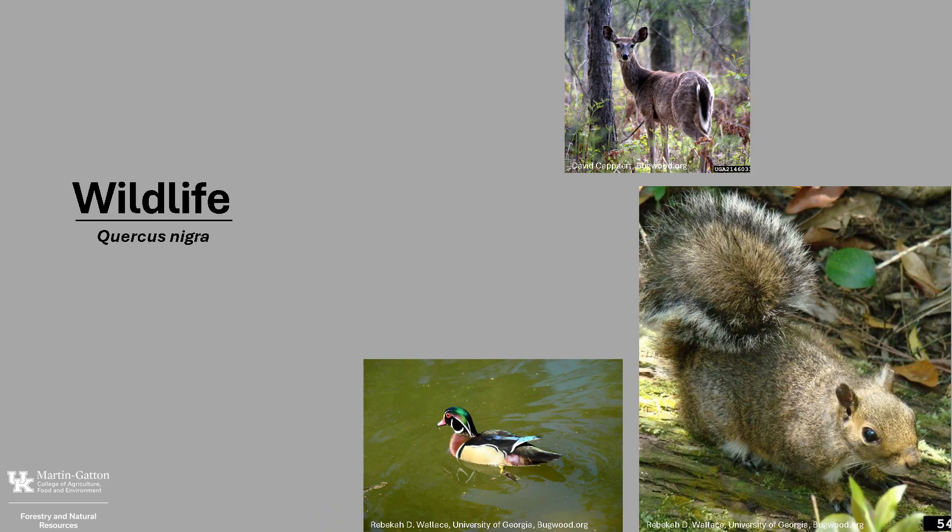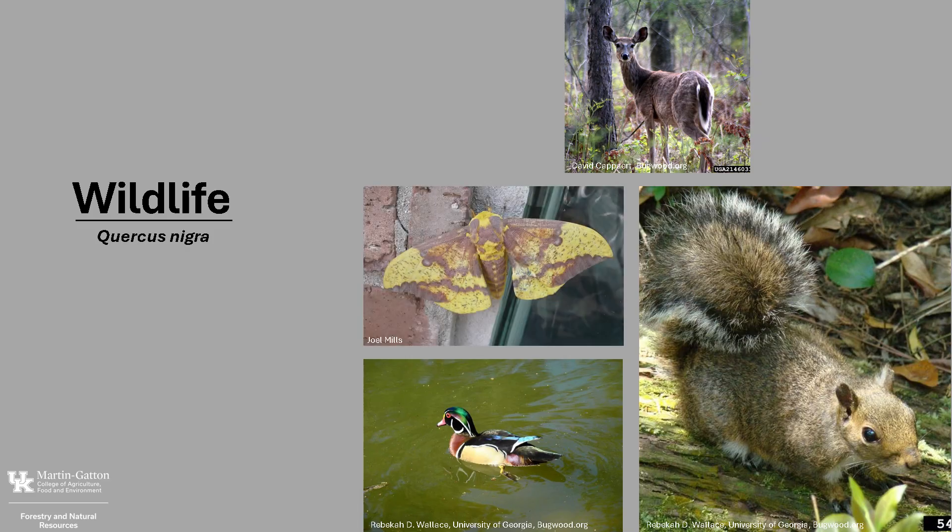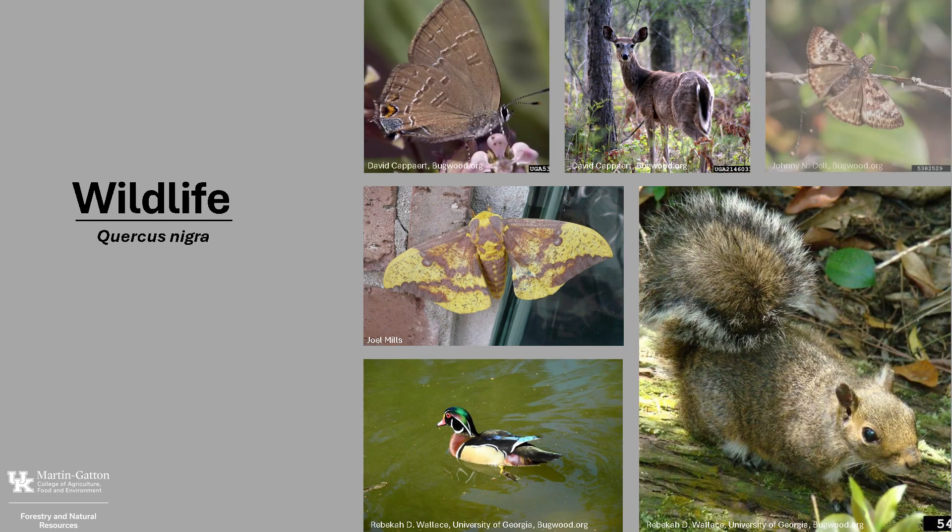Water Oak, like other oaks, is an important tree species for wildlife. Oaks are one of the top ten trees for wildlife, according to the National Wildlife Federation. Water Oak acorns are an important food source for white-tailed deer, eastern gray squirrel, raccoons, mallard, wood duck, and bobwhite quail, just to name a few. The buds and twigs provide winter browse for deer. Water Oak is also the host plant for the larvae of the imperial moth, as well as numerous butterflies, including hair streaks and dusky wings.